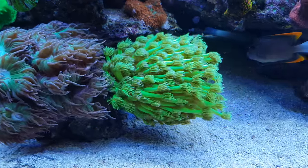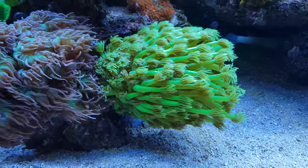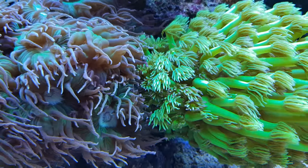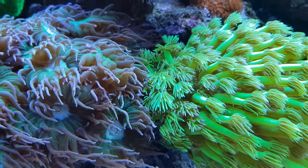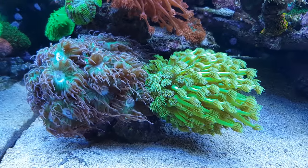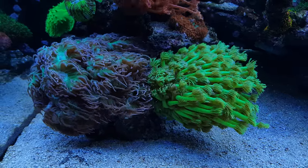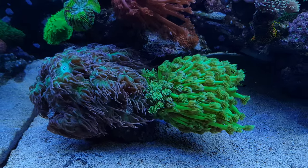I also have a green-yellowish one over here, also doing very well, next to the Duncan. As you can see they're touching each other, but luckily it doesn't cause any damage to either of them — no chemical warfare between them. I like seeing them together. They both have large polyps that are moving nicely in the current, so I'm glad they get along well.